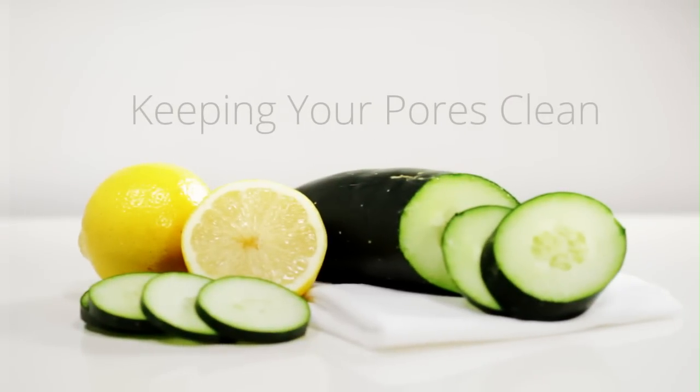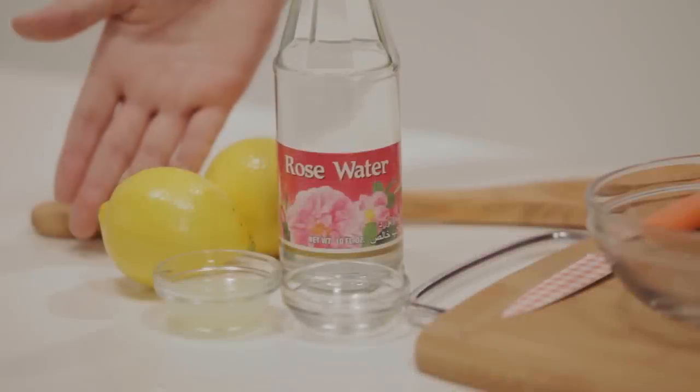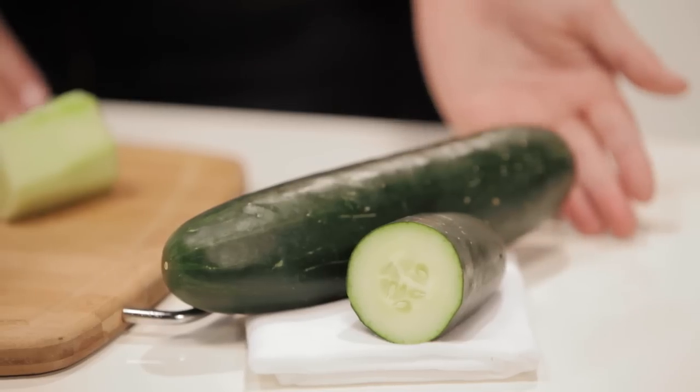Keeping your pores clean and tight is easy and it doesn't have to break the bank. Take a combination of lemon juice, rose water, and cucumber.